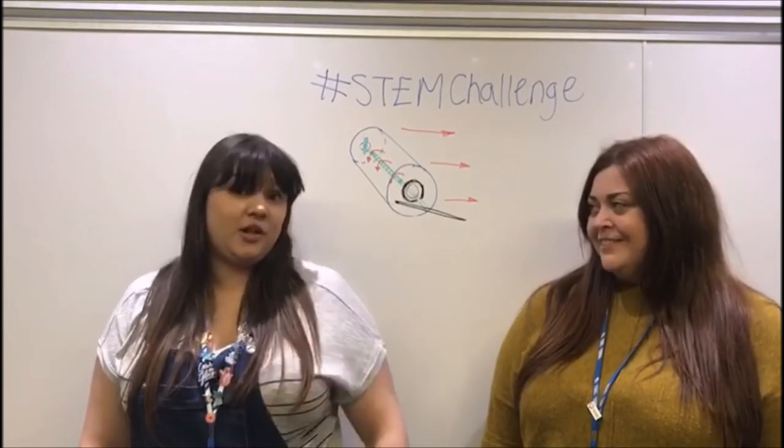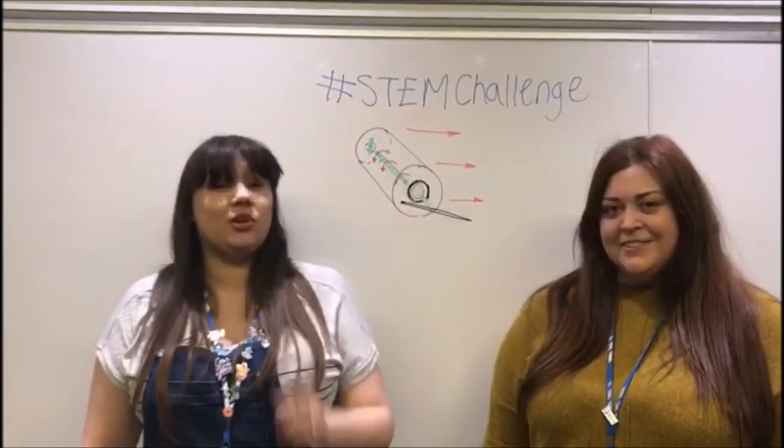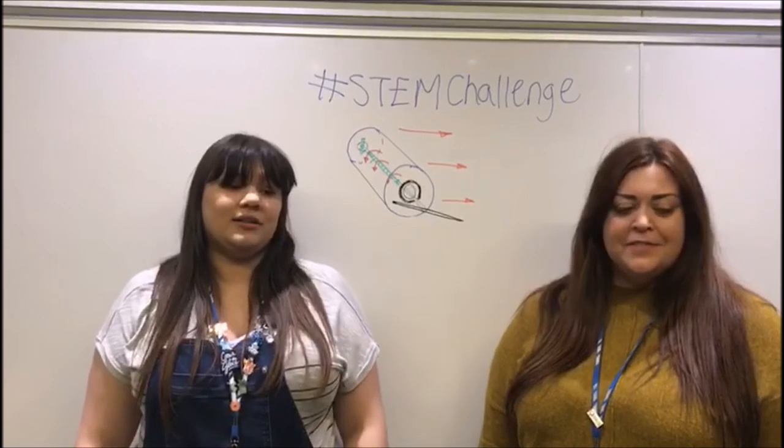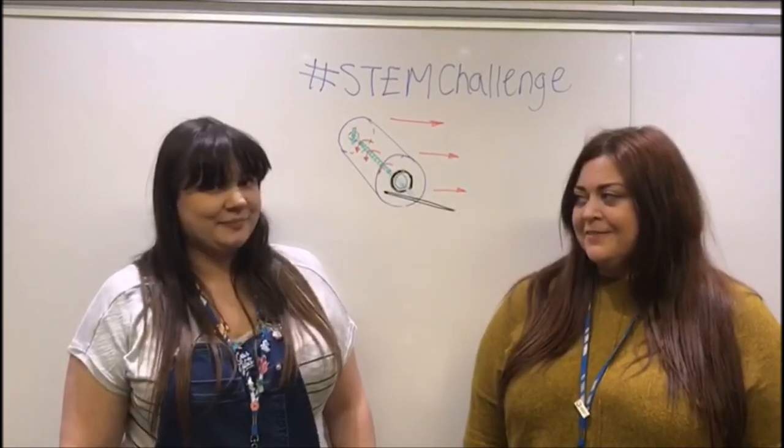We'd love to see you getting involved — maybe have a race with your friends. Make sure that you film it and upload it and use the hashtag STEM Challenge so that we can see your work. Also follow us and subscribe to YouTube to see more fun challenges for the Year of Engineering. Thank you!